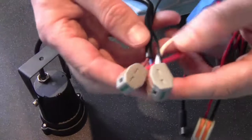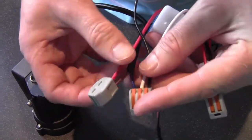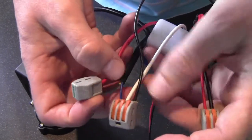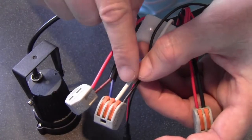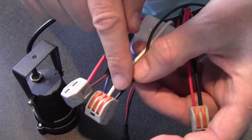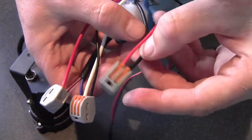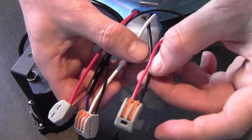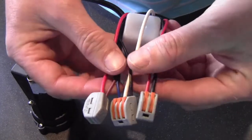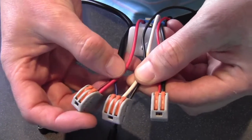So let's run through it again. The lamp — the live from the lamp, the brown, goes to the red. The blue from the lamp goes into the same connector as the white. The black from the power source goes into the same as that. And then the black from your sensor, the photocell, goes into the red from your power source. And that is how you connect it all up.